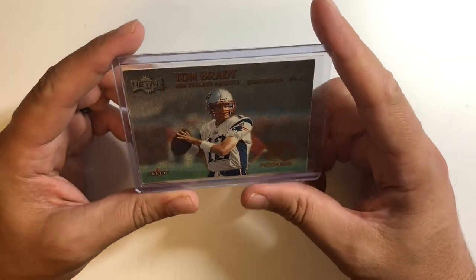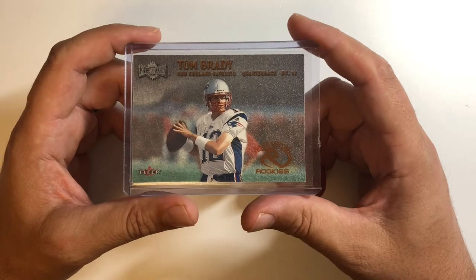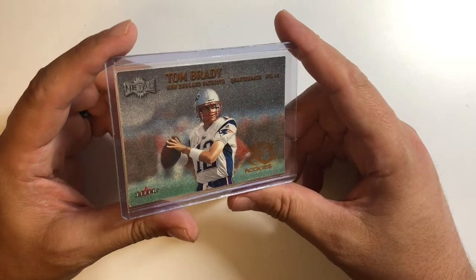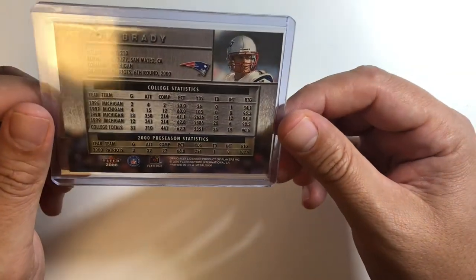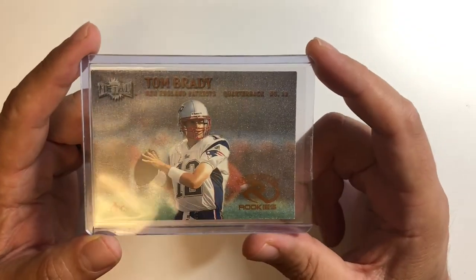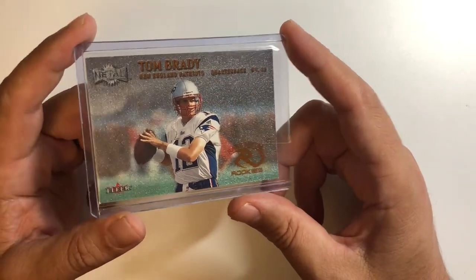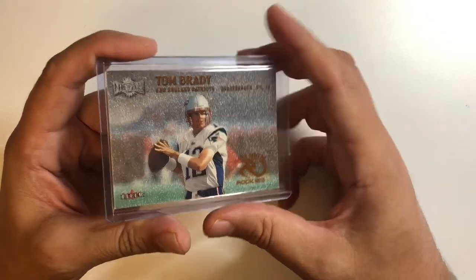There's not too many where you see him in a full Patriots uniform, so I like that a lot. It's also a horizontal card — not too many horizontal cards of his, there are a couple Pacific ones. Looking at condition, I'm not expecting a 10 or anything; I'd be happy with an 8 or so. The back looks pretty good, a couple little soft corners but that's to be expected. Hopefully it holds up when I get it graded.